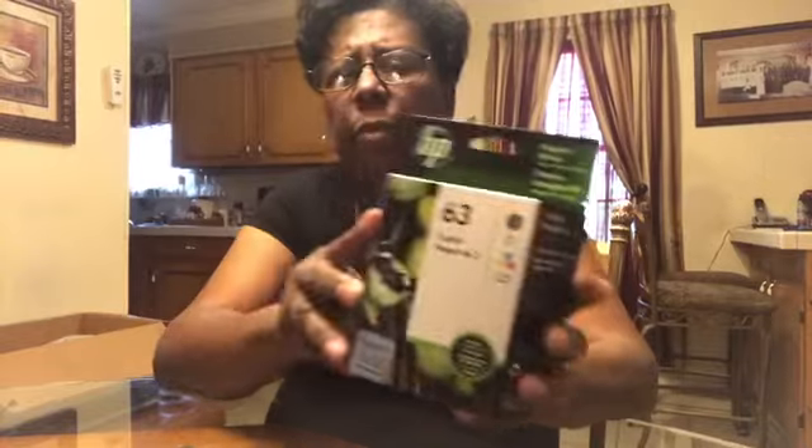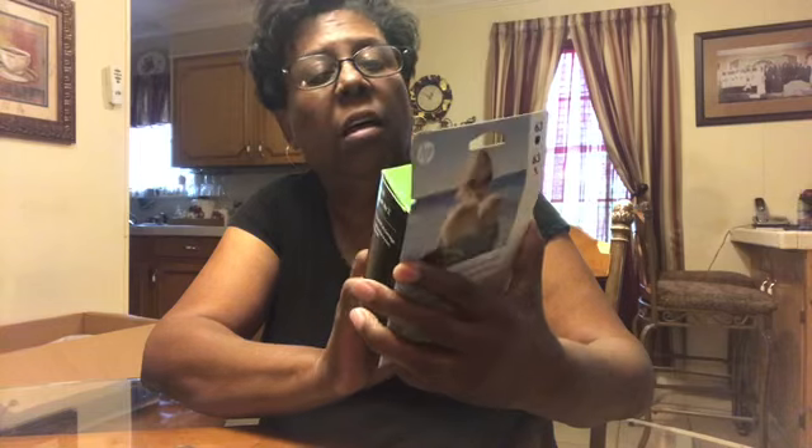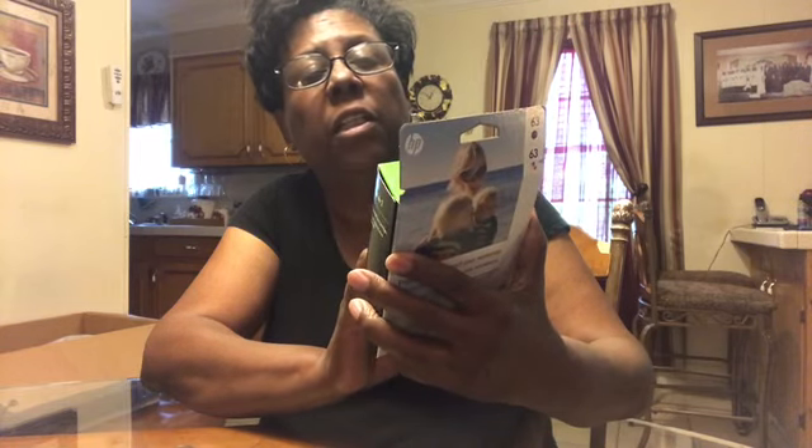The next item is HP number 63 two-pack of original HP ink. I had to have one of these. I'm doing a lot of printing these days, so I bought that.